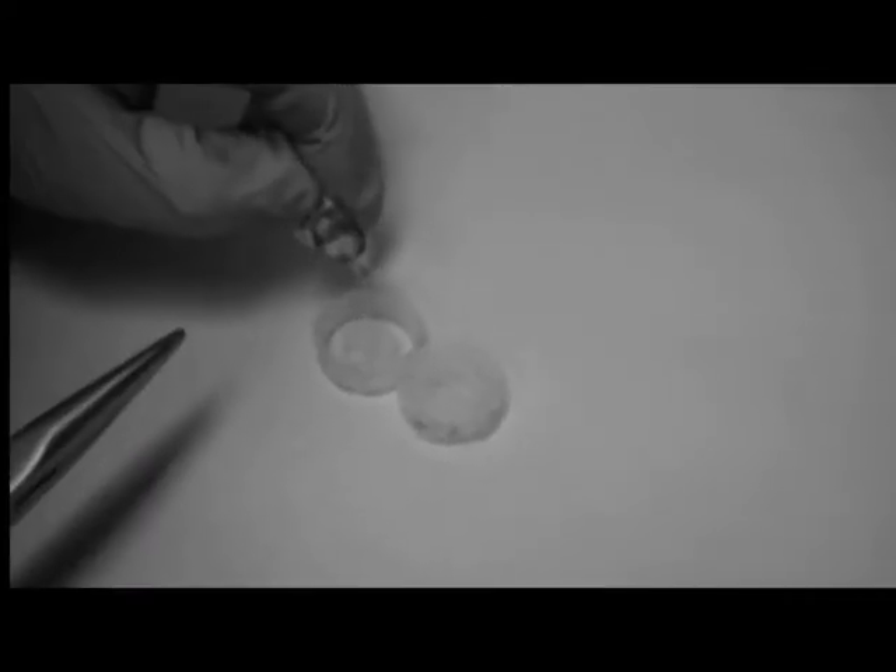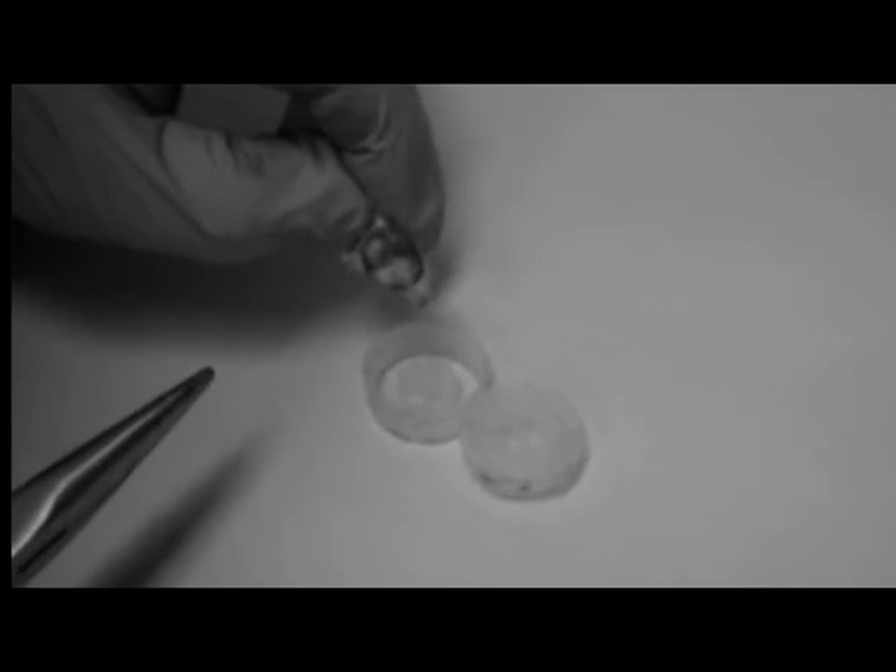Step 6: Test the cap's filter by shaking the cartridge. No toner should escape. If toner does flow from the cap, you will need to take it apart and adjust the filter.